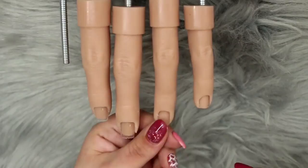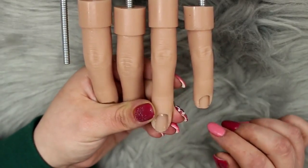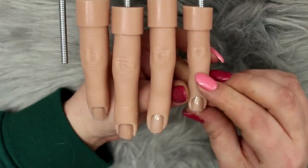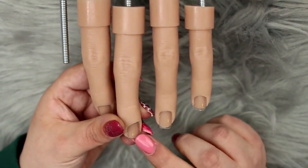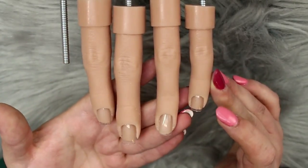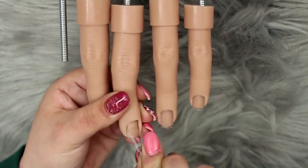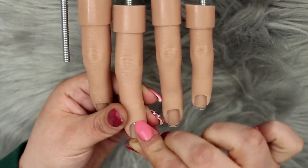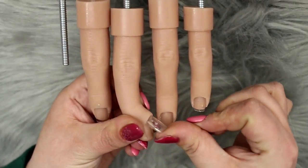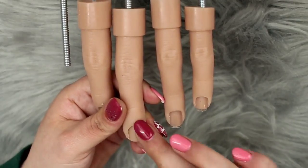To apply the nail tips you do not need glue. Just slot them into the cuticle area and push them up as far as they go — you only want a little bit of free edge to mimic the nail plate. To remove them you have to lift and pull, they don't just pull straight out, so you won't have to worry about them popping off as you're filing.